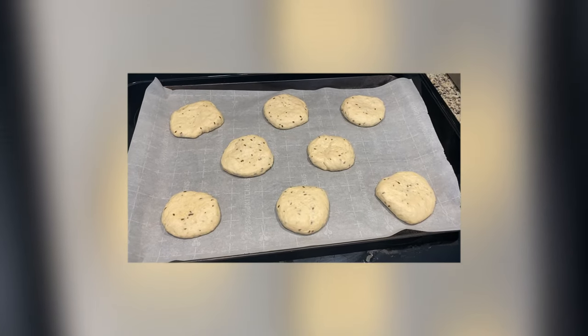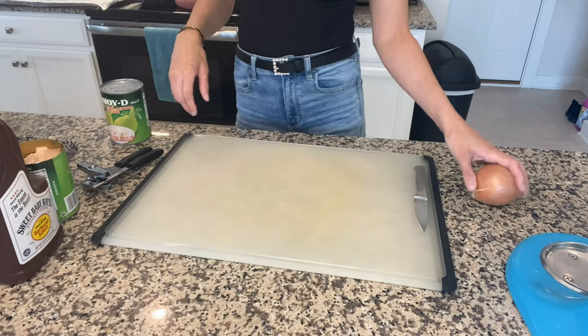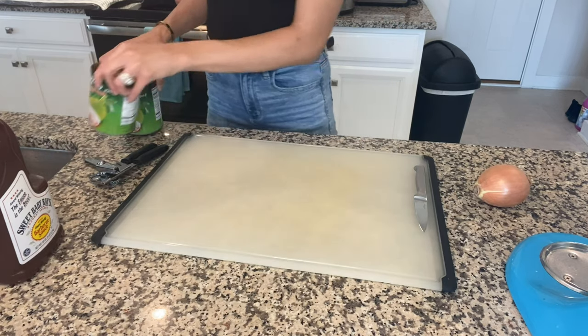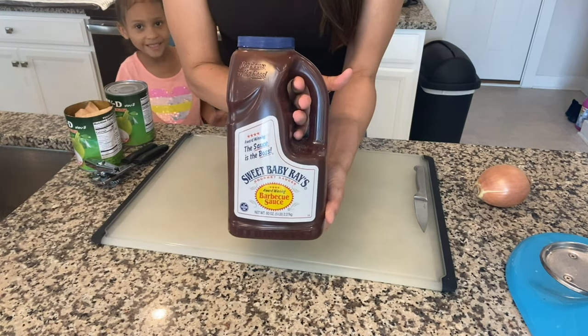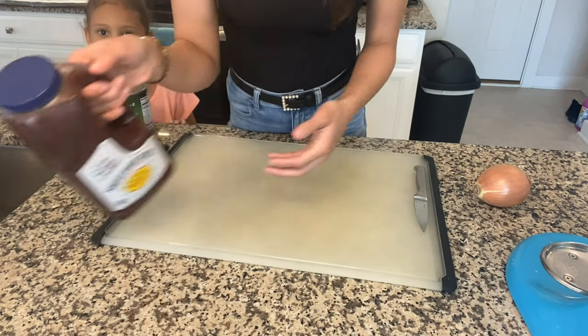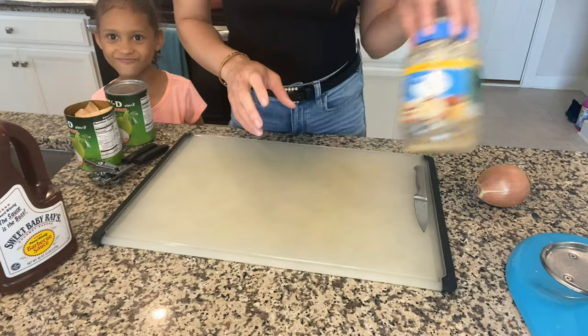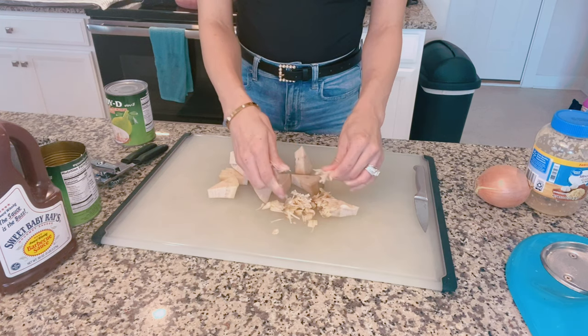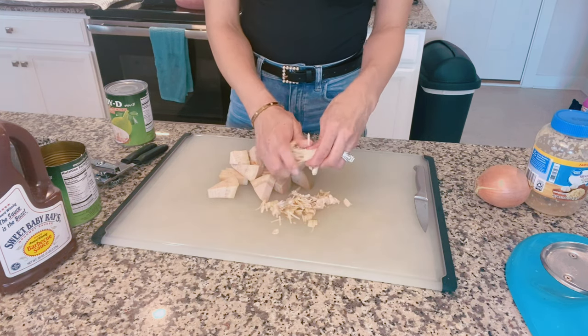Here are our burger buns — I'm just letting those rise a little bit more before I put them in the oven to bake. We're going to be doing some barbecue pulled jackfruit. We've had it before a few times and Ryan really likes it. We've got onion, two cans of jackfruit, Sweet Baby Ray's barbecue — this is the only barbecue we use, it's so good — and some minced garlic. We're just going to take the jackfruit and mash and mince it up. It's easier to do it with your hands, just make sure you clean them first.